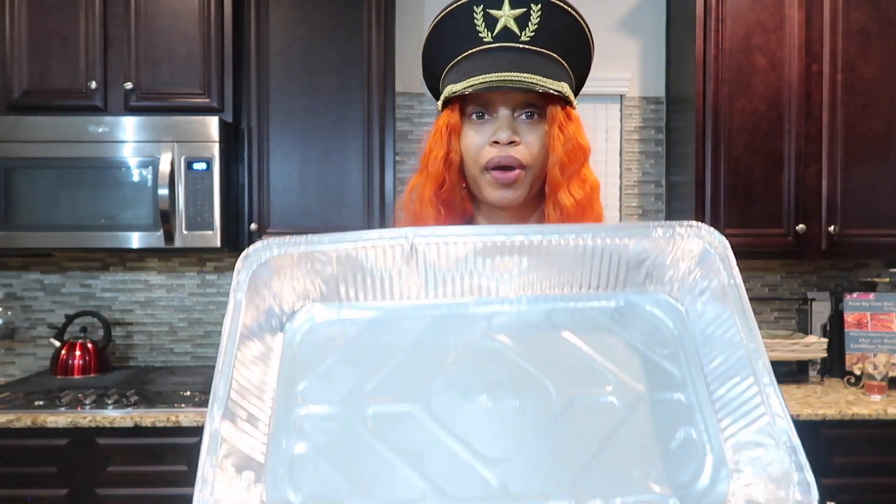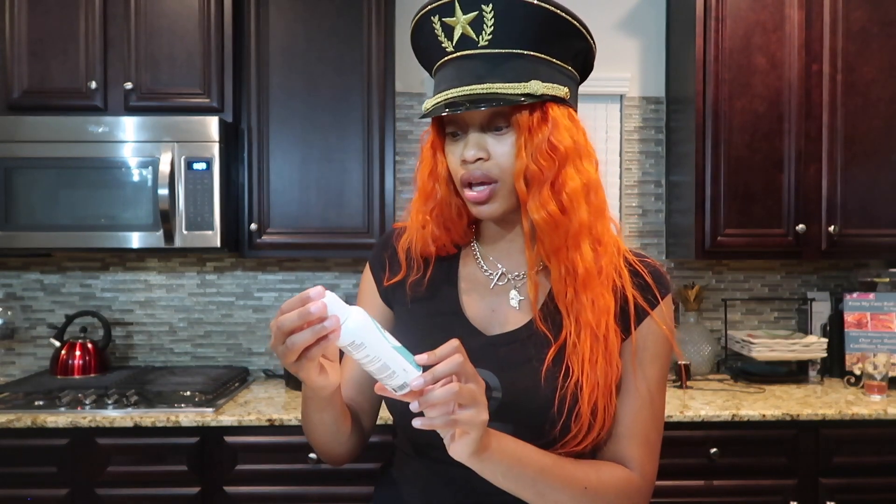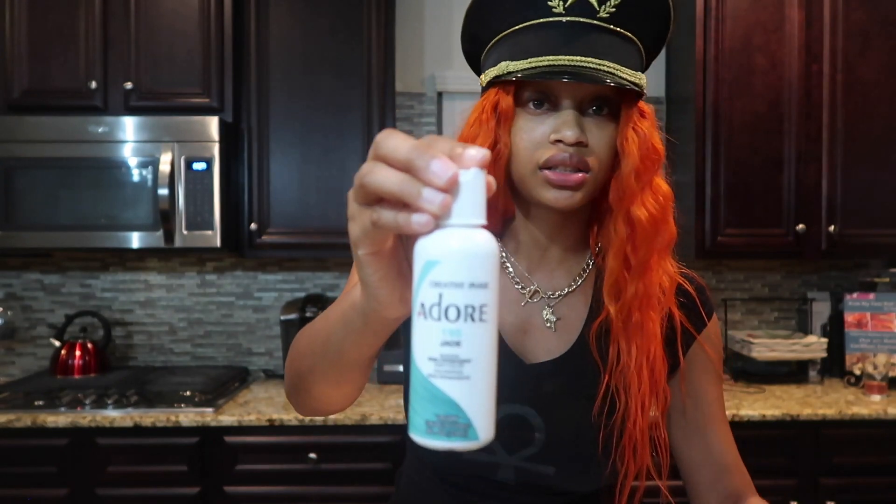First things first, we're going to go ahead and get started with the watercolor method. In order to do this, you're going to need a large pan. You're going to need at least — it depends on how much hair you have — you can have a wig or bundles. Usually when I have my wigs, I like to get at least three bottles of dye. Today we're going to be doing the jade color in 195, and I got three bottles of this.